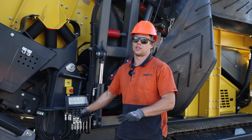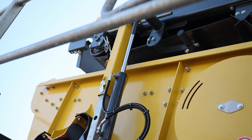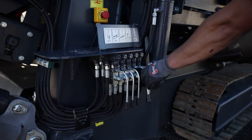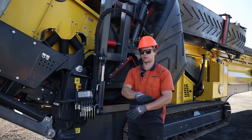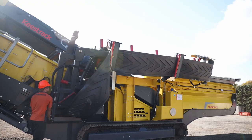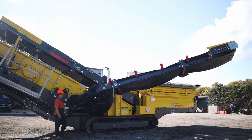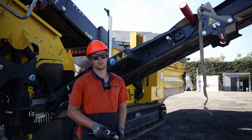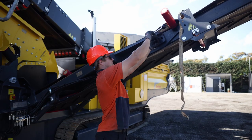Then we need to lower the main conveyor onto the locking pins. The next step is to unfold the left side conveyor — first we need to lift the belt up, then out, and then fully out like this using these two levers here. Then we need to secure the conveyor using this nut here.